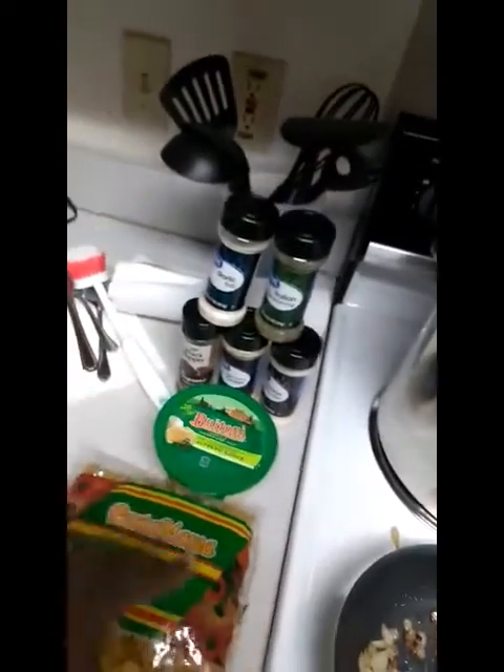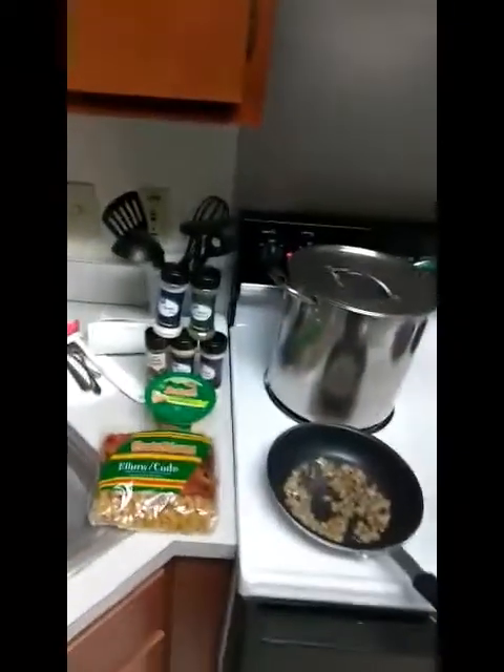Tonight I am making shrimp Alfredo with elbow pasta, and these are my seasonings, my Alfredo sauce, and my shrimp. I cut up seven big jumbo shrimps. I'm sauteing my onions and my garlic, and then I'm going to add my shrimp and my seasoning, and I'll be back.